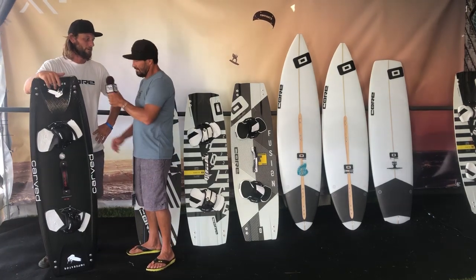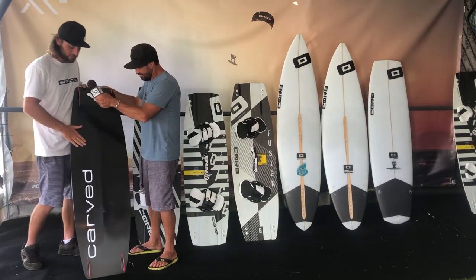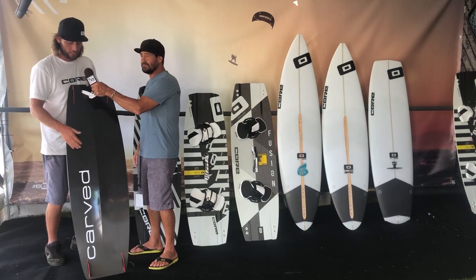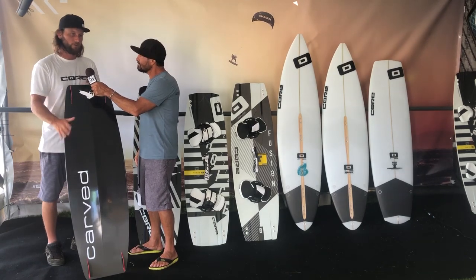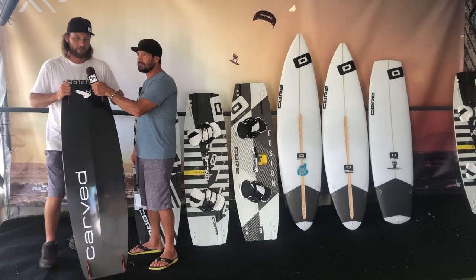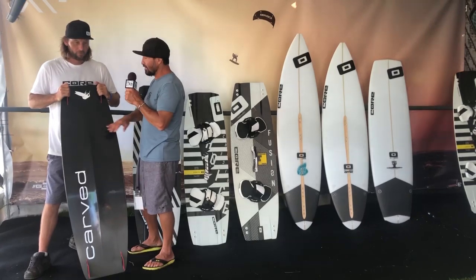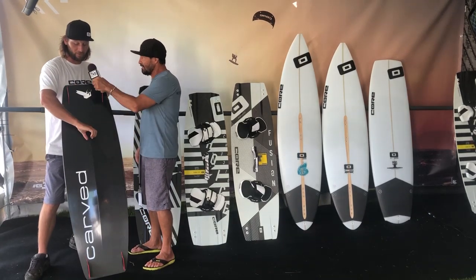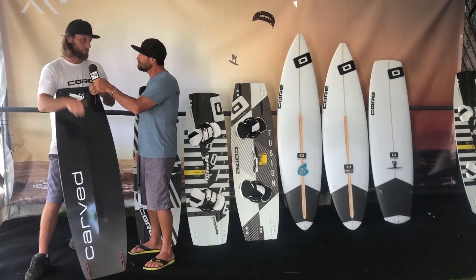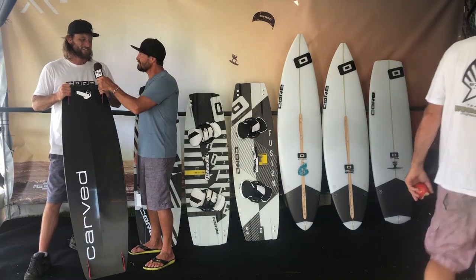I see this deep spine over here — let's talk about that. There's a bit of a double concave going on. That gives you a little more edge control, a little more grip on your tacking and pop. It also helps with water displacement, so when you're landing you get that nice V in the middle that displaces the water — everybody loves those soft landings.